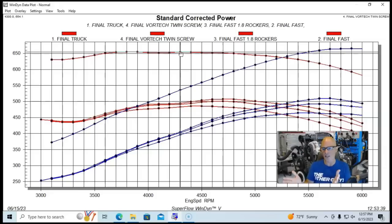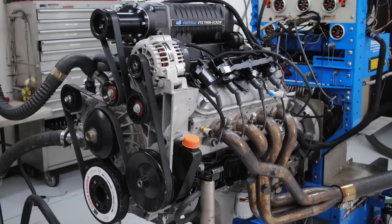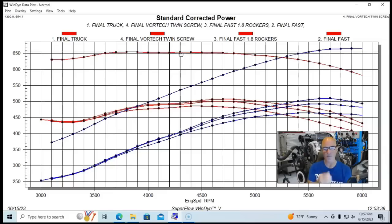I honestly think Vortex designed this for a truck application — a 4.8/5.3/6.0 cathedral-port setup — where it would be a perfect combination with plenty of power and torque. But for anyone wanting to turn it up further, it would have been nice to have a 102-millimeter or larger inlet option. Please make sure to like, share, subscribe, and ring the bell, and I'll keep testing.